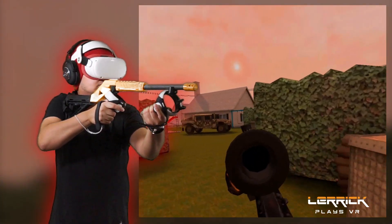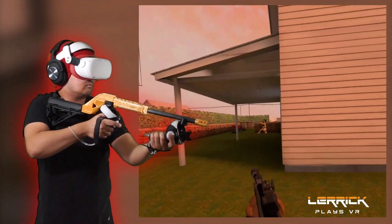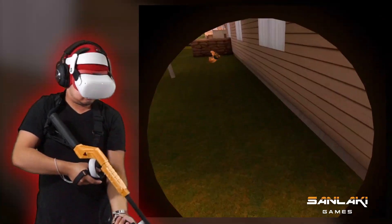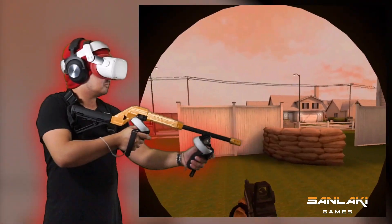In my test, it works great so far, but I encountered some minor tracking issues with some weapons. The P90 does not work well, so I do freehand mode just like I do with pistols.